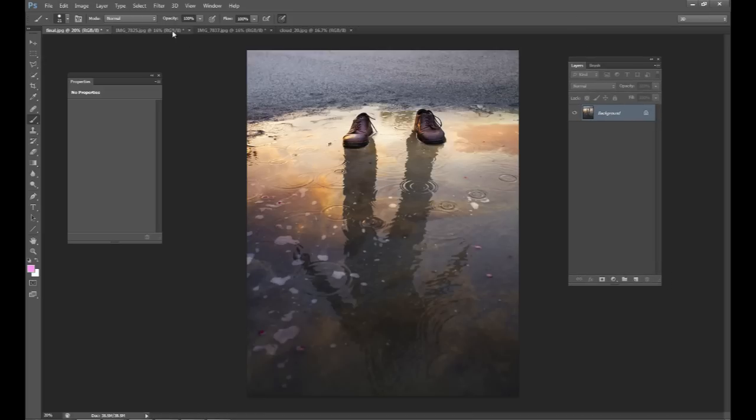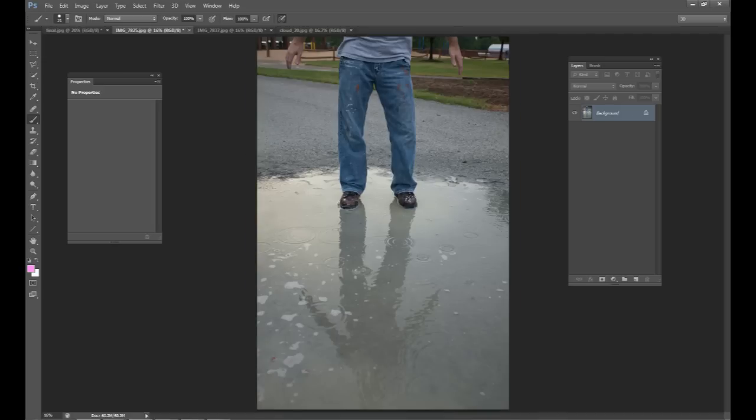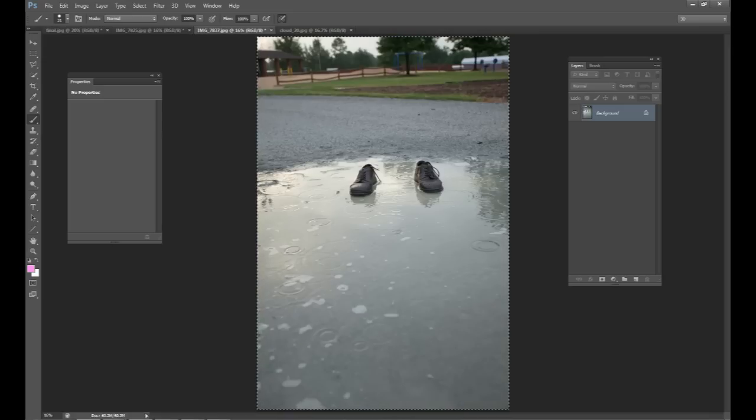So we have two base images that we started off with. The first one is me standing in a puddle and my wife actually took this picture. I'm standing in the puddle and she wanted to make sure that you can see where my shoes are and the reflection — we wanted to make sure that the entire reflection, head to toe, was in the frame. And then we have to shoot another picture which is the shoes in the puddle with no reflection, so I jumped out of the way, put two shoes there, and then she took the exact same picture.